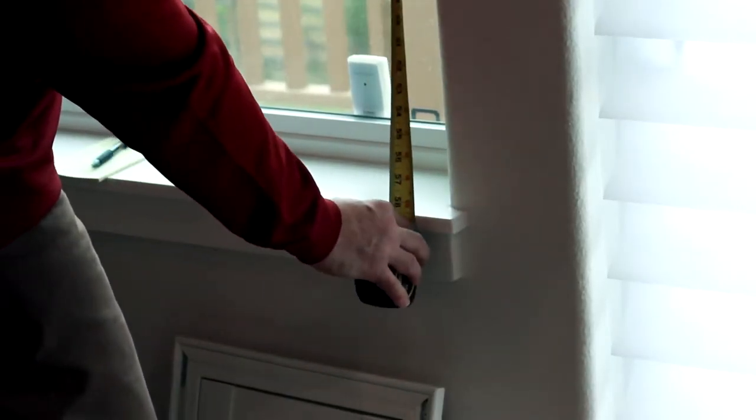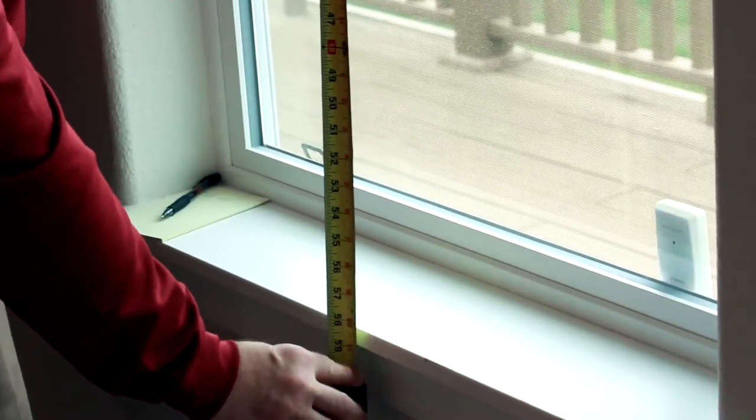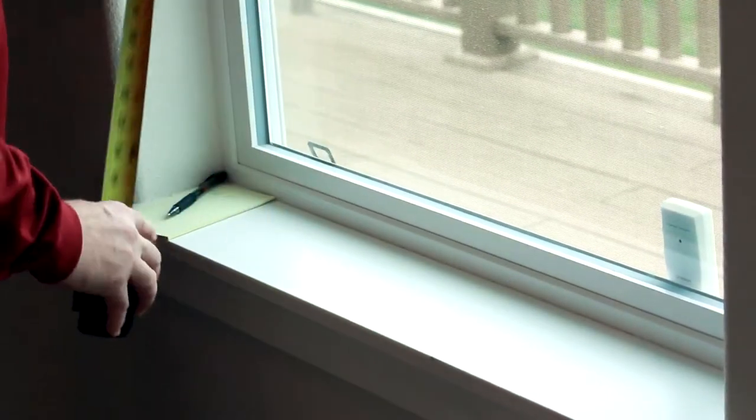Next, take three measurements of the height. Measure each end, then measure the center. Record the smallest measurement. And that is how to measure for Roman shades.